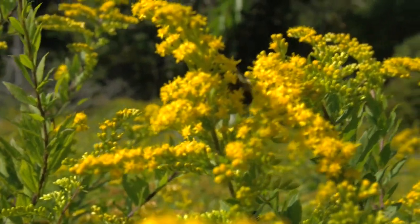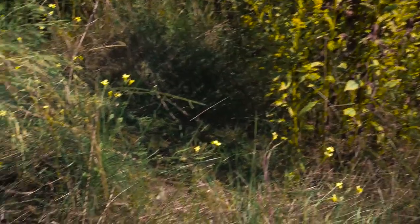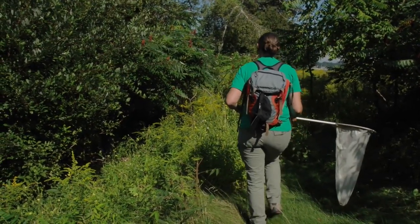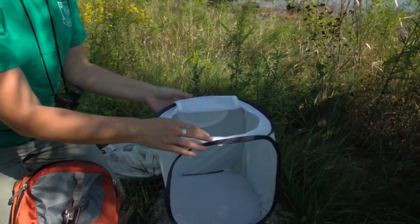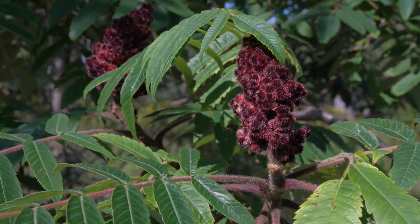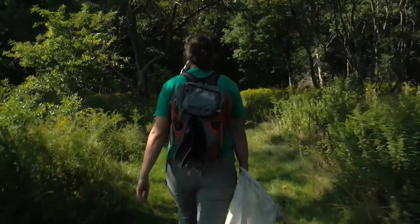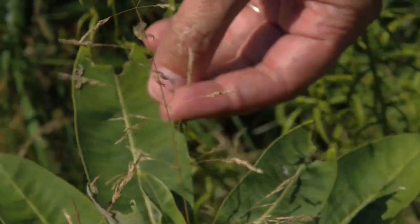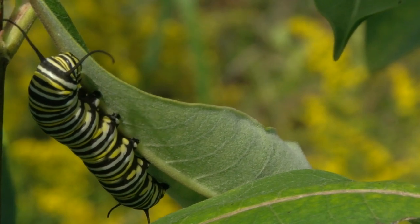We're down here on the New Hampshire coastline looking for signs of the monarch migration. This is the cabbage white butterfly — not our target species, but an interesting butterfly. This is a common milkweed plant and there's some evidence of chewing on it. Several different species of moths and butterflies feed on milkweed plants. The common milkweed is important because it's the preferred food source of monarch caterpillars.